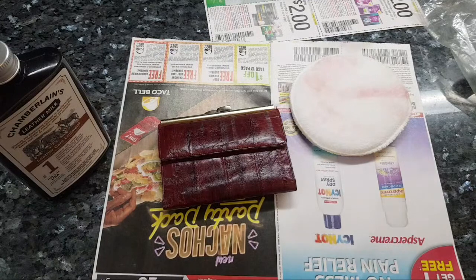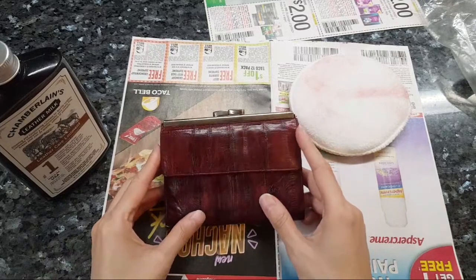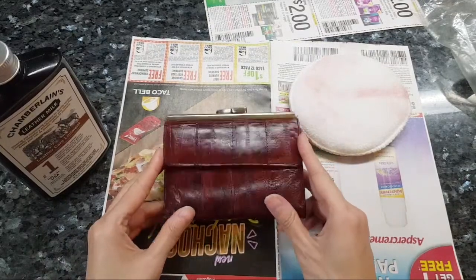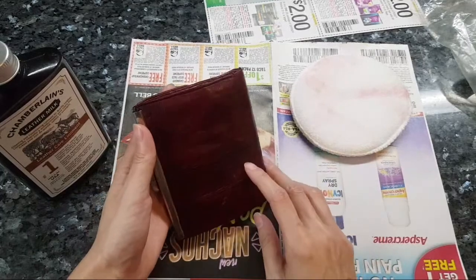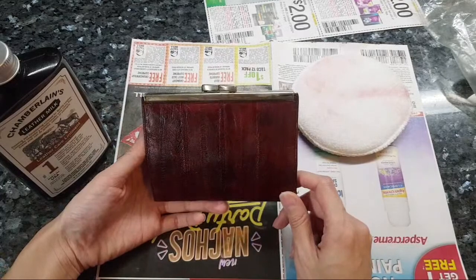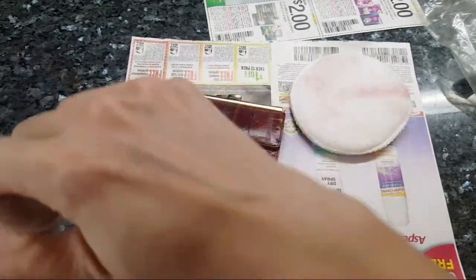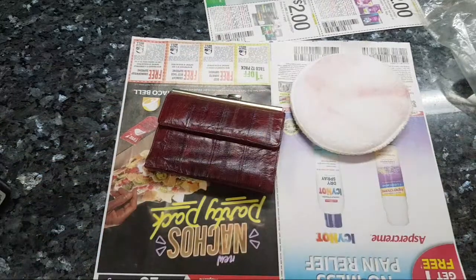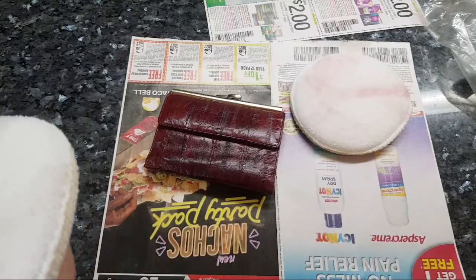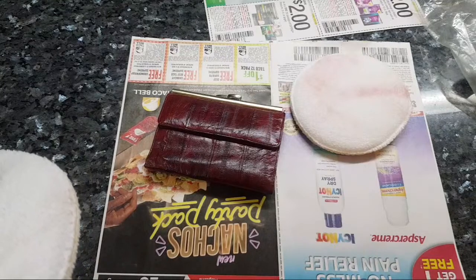I figured eel skin wasn't exotic like a color, so it should be fine - but obviously it wasn't. When I looked at the wallet, I don't know if it's coincidence but it looks a little splotchy. Although it sucks to see the splotchiness, I wanted to show you guys because this is an incredible learning experience. I'm going to try to use a cream conditioner instead.